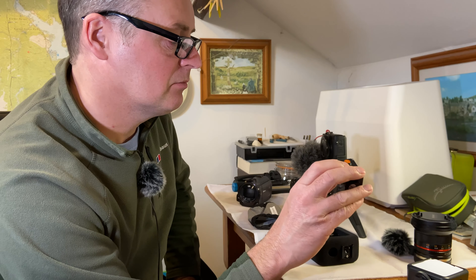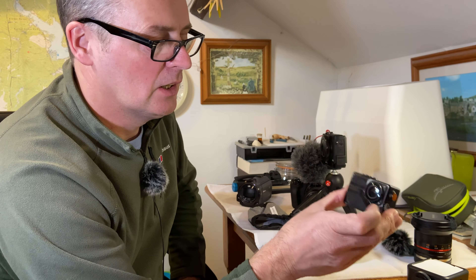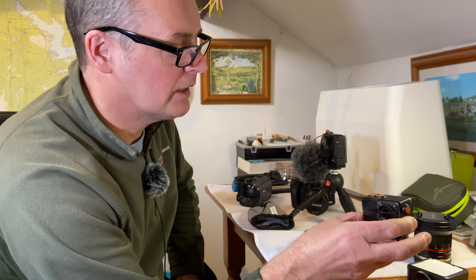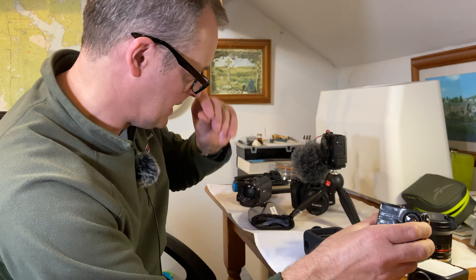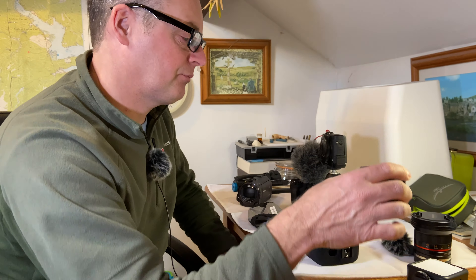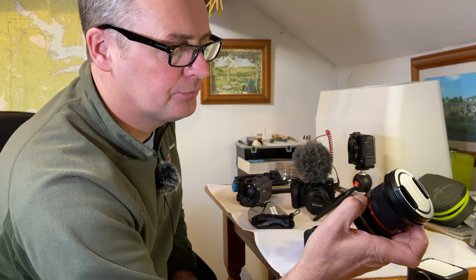I've also got an OEX action-type camera — picked it up for about £25 off eBay or something. This is ideal for time lapses. I've got another little tripod for it. You can only get 720p — you can't get 1080p on this one — but it does the job.